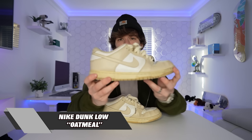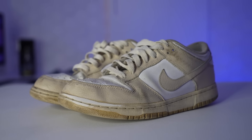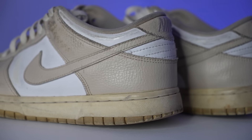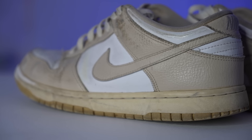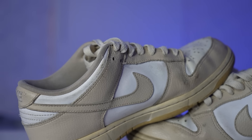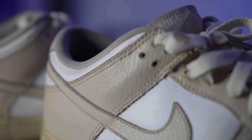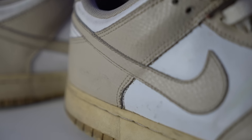Next up we got the Dunk Low Oatmeal. This is actually an older release — I ended up picking these up at a sneaker event for like 40 or 60 bucks or something like that. I completely beat these things into the ground. It looks like the colorway of like the Next Nature Dunk Lows but it ain't them — it's the Dunk Low Oatmeal. I used to rock these things all the time and eventually they just became my new skate shoe. For like 40, 60 bucks, however much I got them for, that's how much I would spend on a skate shoe.